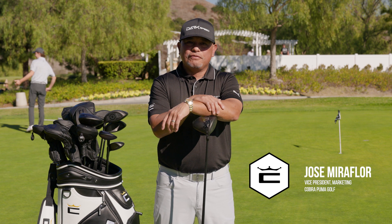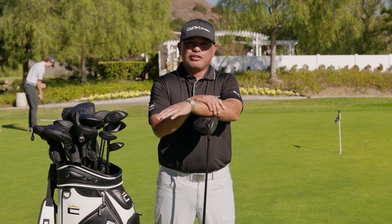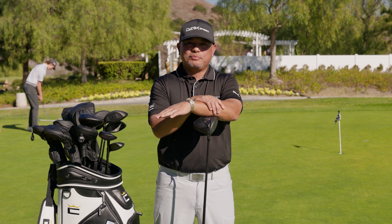Greetings everyone. Jose Miraflor, Vice President of Cobra Marketing and Architecture, here today to talk to you about our newest family, Dark Speed.